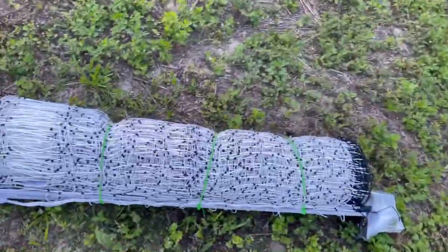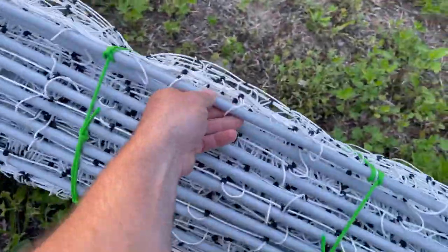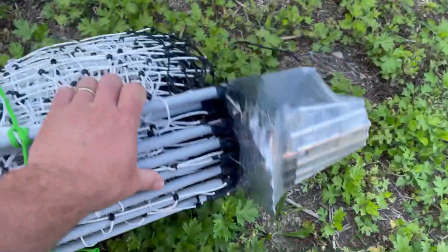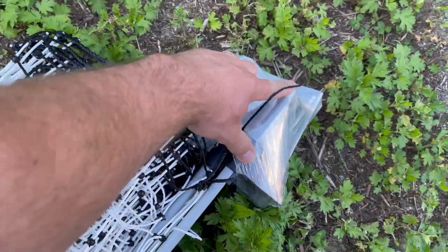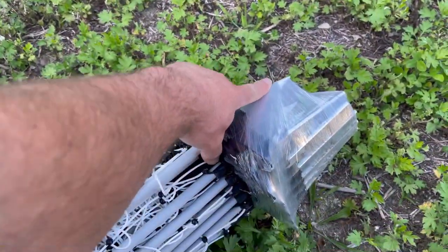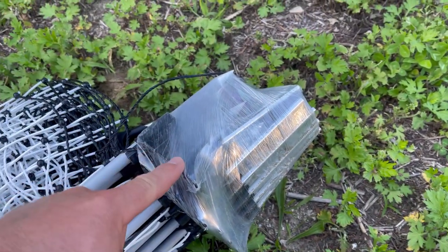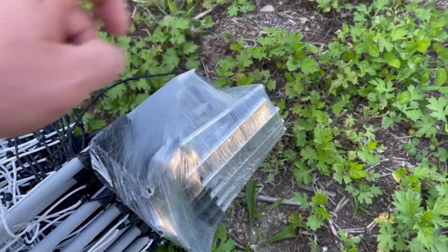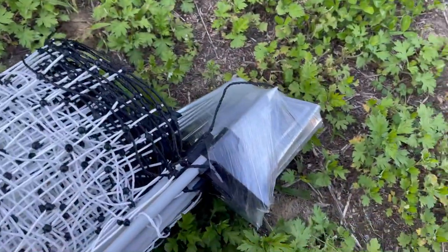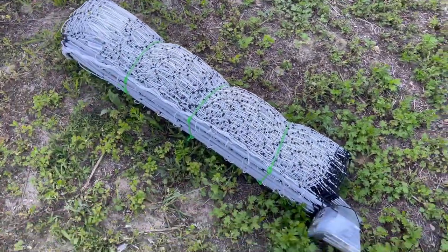Second, the posts for this one are also fiberglass — gray fiberglass posts — but the foot is actually sharpened fiberglass. That's not like the Premier One, which has narrow metal in the bottom, with a plastic foot. These Premier One posts are not even sharpened, so we'll see if we can get these into our rocky soil here.